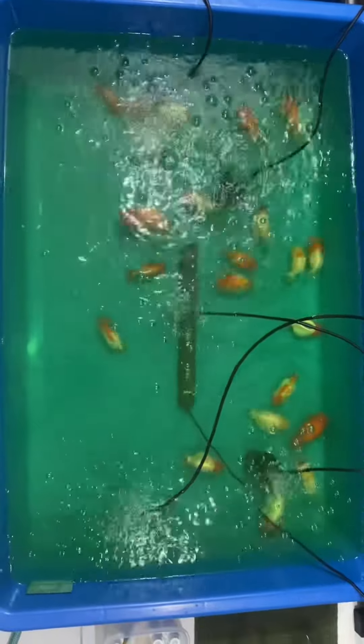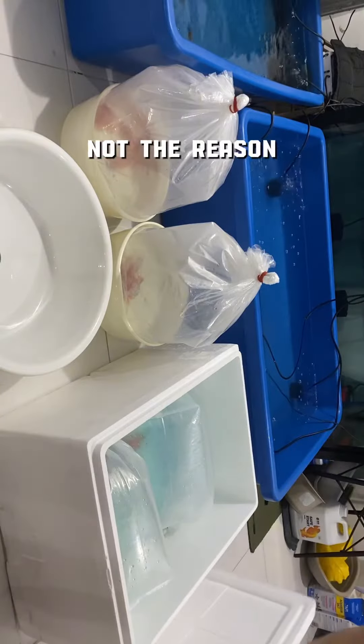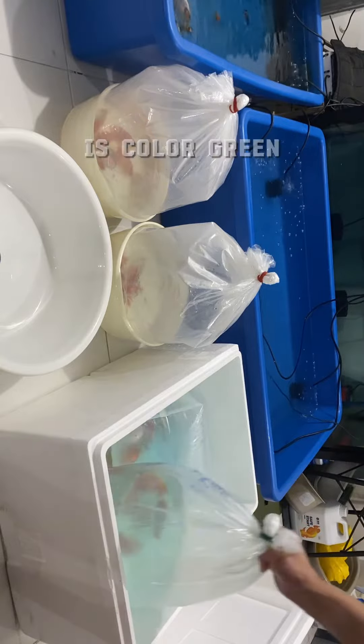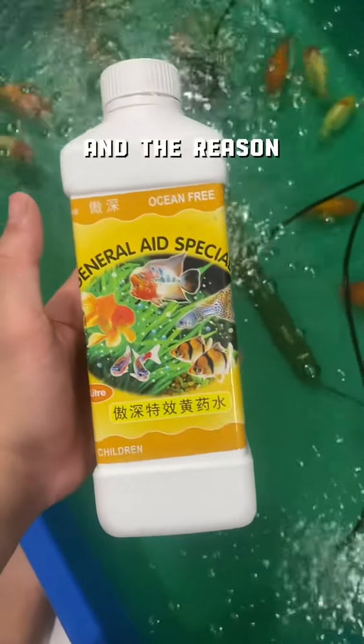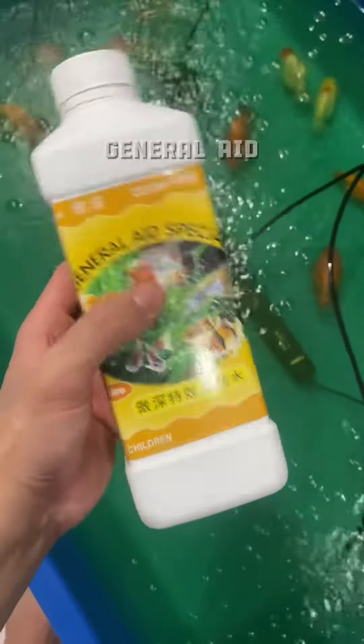How to have green water? The answer is really simple — just have direct sunlight exposure. But that's not the reason why I have green water. The main reason why my tank is color green is because I just got new fish from Thailand. Those are short-tailed red and white hybrid ranchus. The reason why I have this water is because I dosed it with General Aid by Ocean Pre.